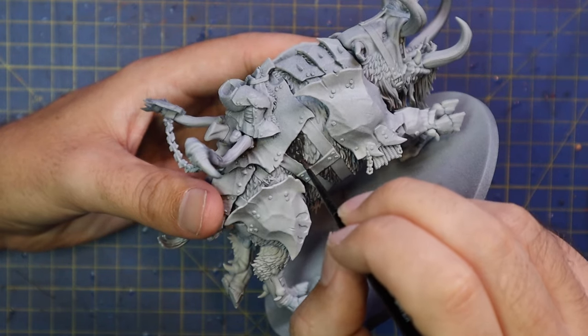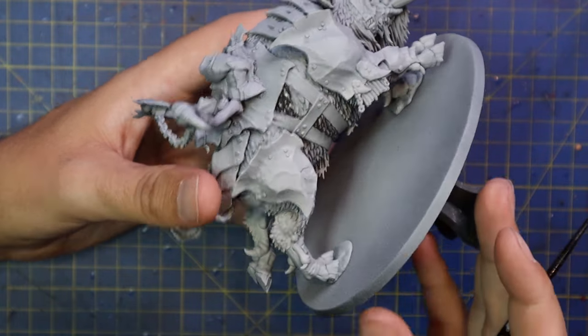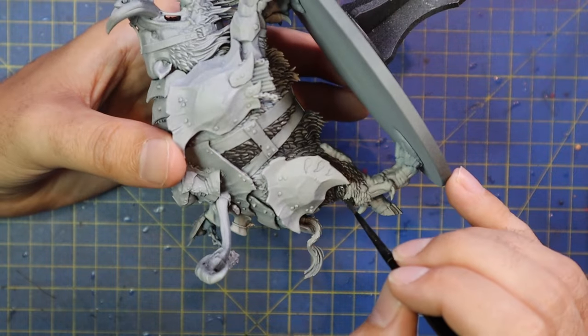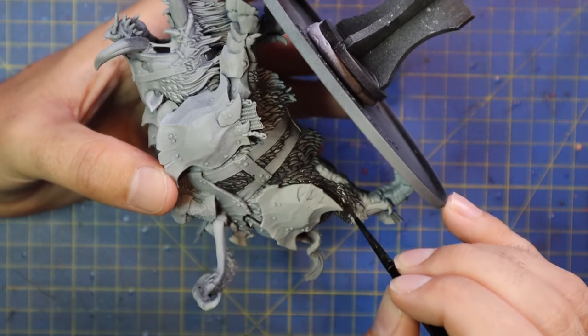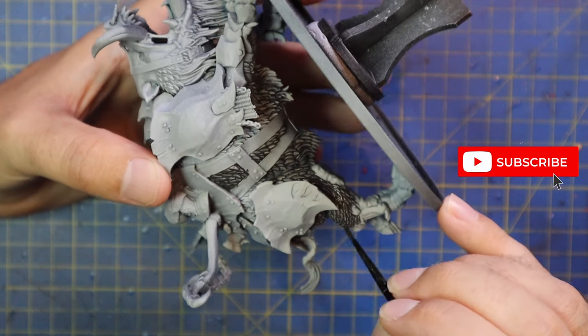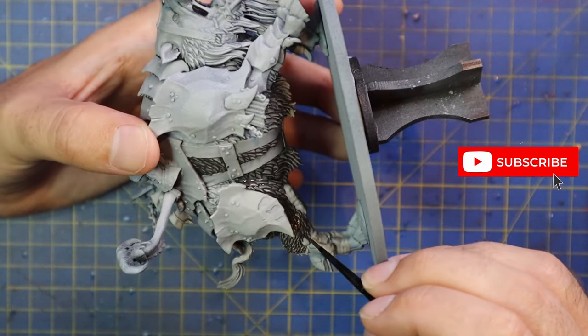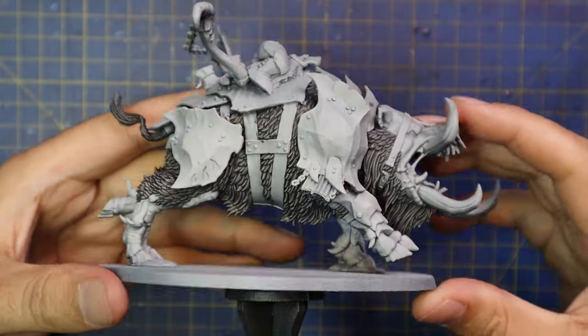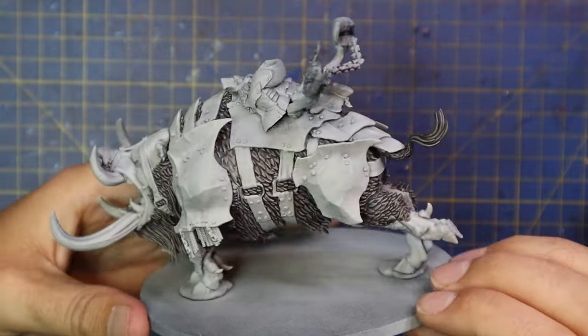I decided I wanted to do kind of an albino creature look — I like the idea of albino creatures being the biggest and strongest versions of them. So I decided to make this pig somewhat albino. For this I grabbed some Basilicanum Gray contrast paint and gave the fur a coat all over. I was careful not to hit any of the skin — it doesn't make too much of a difference really, but just to distinguish where the fur starts and stops.